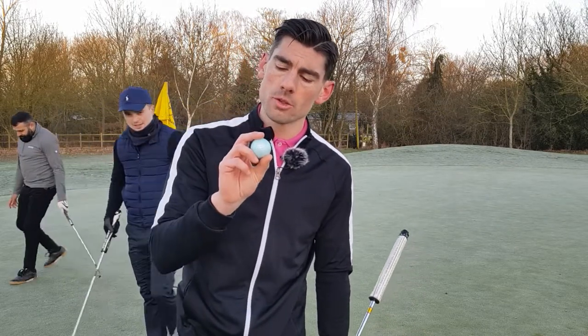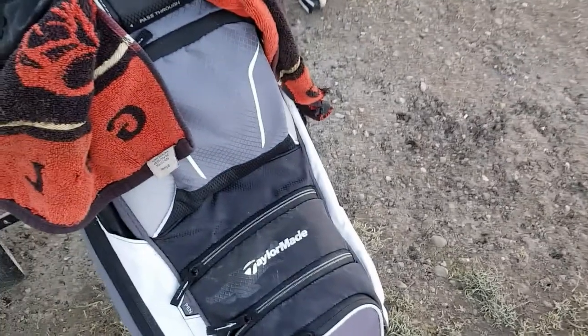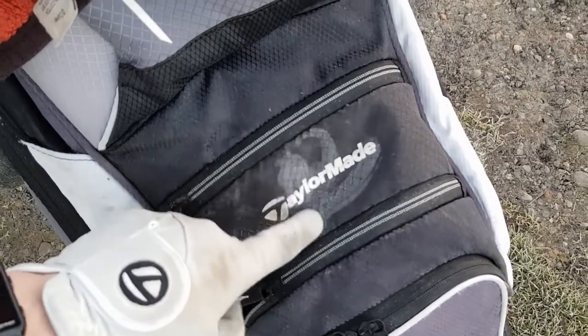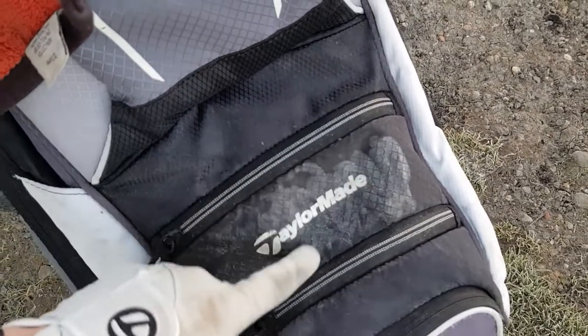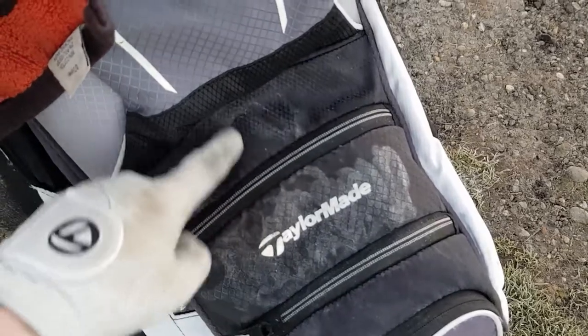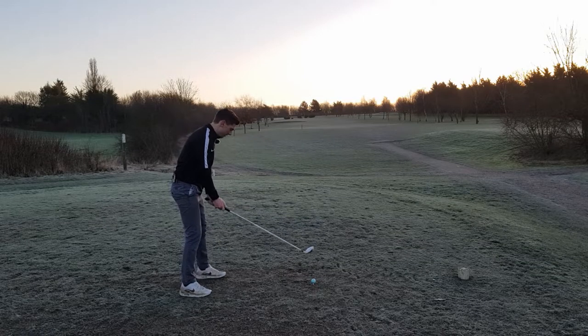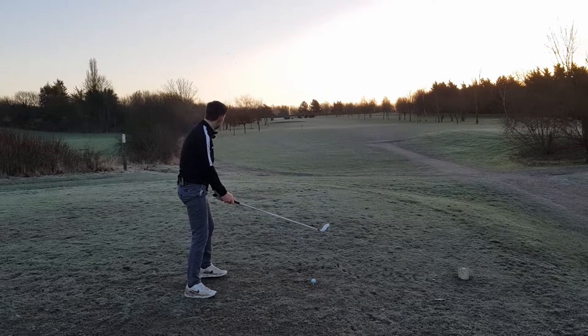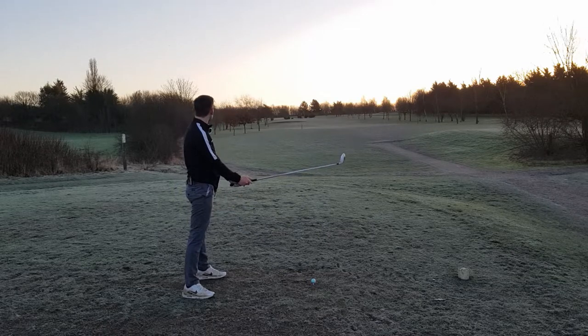It's going to be really hard to get any idea of check today because of the firmness of the greens. Overall so far I'm happy with the performance and I do really like the color. There's actual frost growing as we go around this morning because it's so cold - I've never seen that before. No grip whatsoever on the floor, probably the wrong shoes to be wearing in winter.